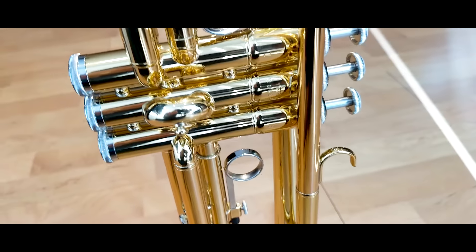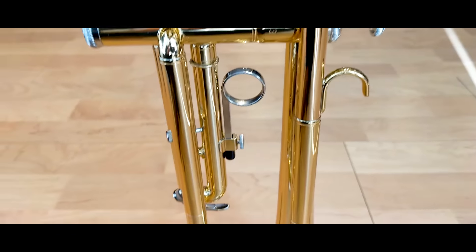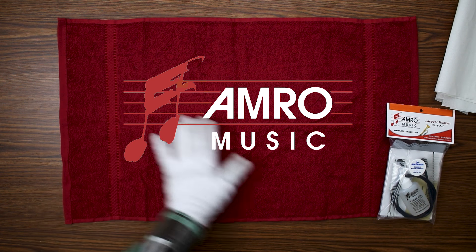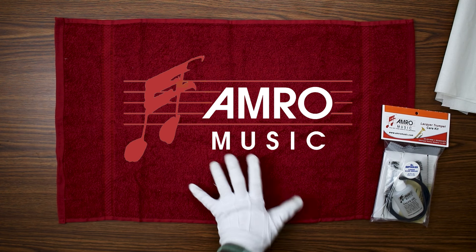Welcome to Amro Music. Today we're going to learn how to clean and maintain a trumpet. Everything I'm using today, other than paper towels, comes in the trumpet care kit that you can get from Amro Music.